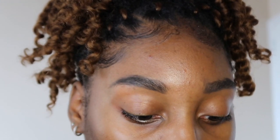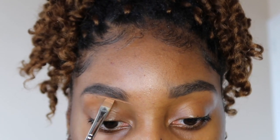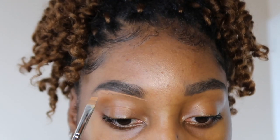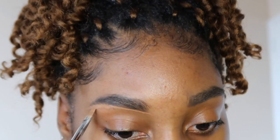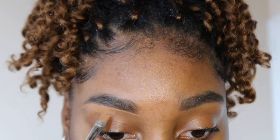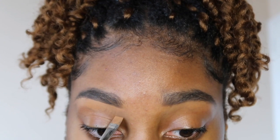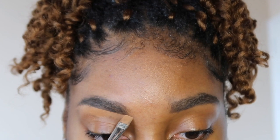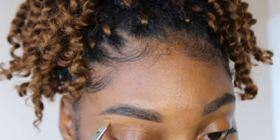Now when I'm carving my eyebrows, I like to start at the bottom — I make my first line just like so, then blend it downwards with this brush first, kind of raising my eyebrows so I can really get in there. Then I'm going to do the same thing to the other side.